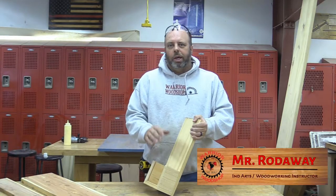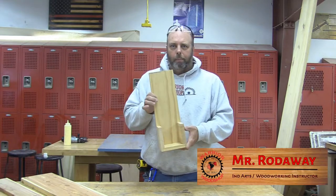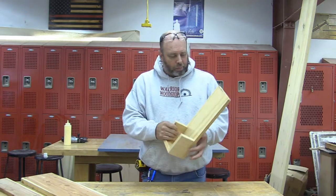Welcome to the Word of What's Up, I'm Mr. Radaway, and in this video we're going to build this wall-mounted bottle opener.